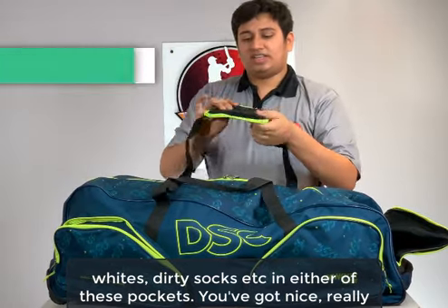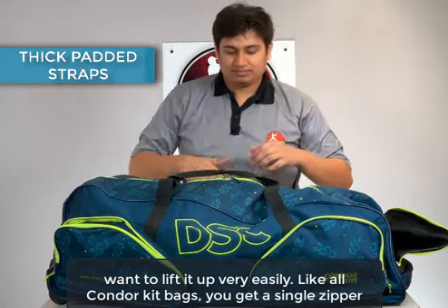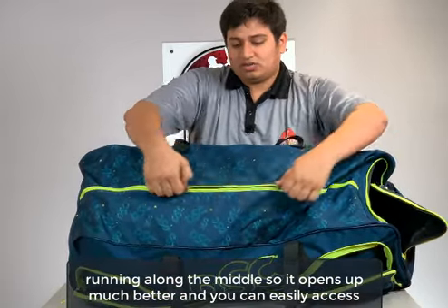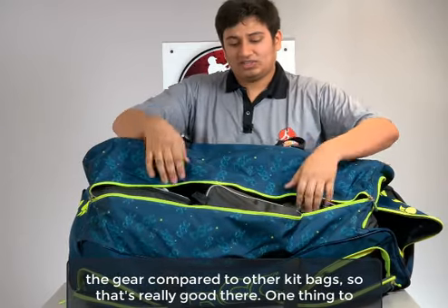You've got really thickly padded straps here, so that makes carrying the bag much easier if you just want to lift it up. Like all Condor kit bags, you get a single zipper running along the middle so it opens up much better and you can easily access the gear compared to other kit bags — that's really good.